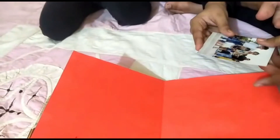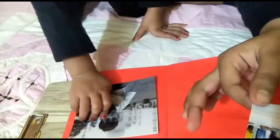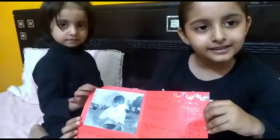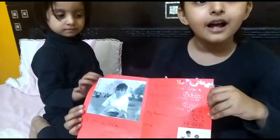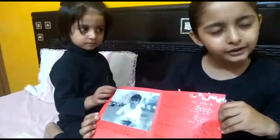Write a message for your brother and paste your brother's photo. Brother's card is ready for my brother. I wish happy Brother's Day, bhai. Thank you.